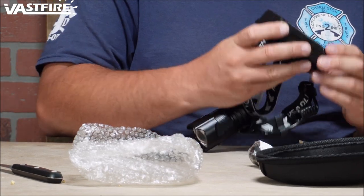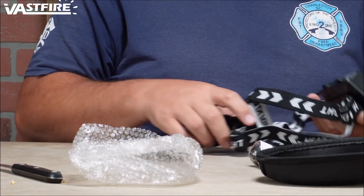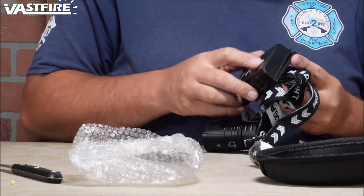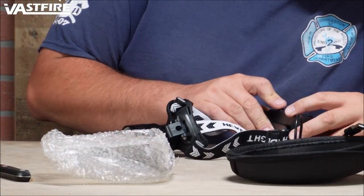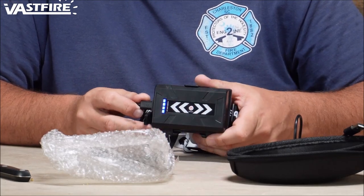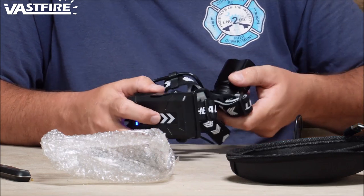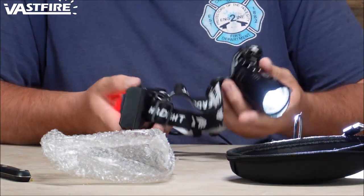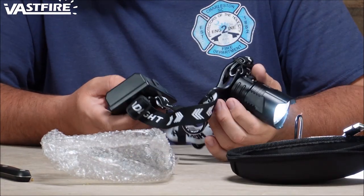There must be a switch on here — oh, there is. Is it dead? It's possible there's three big batteries in here. So you've got a — looks like it's probably going to need a charge. There's a little light on the back that flashes. And then here's the headlight flashlight part of it, so you've got the go-around means basically on the back.